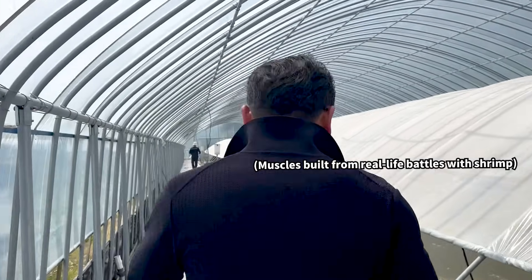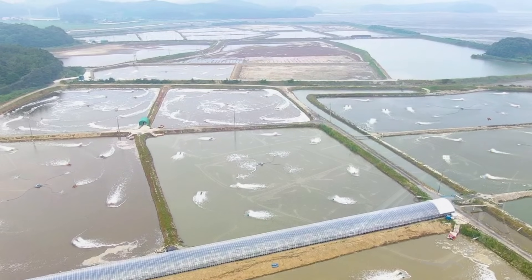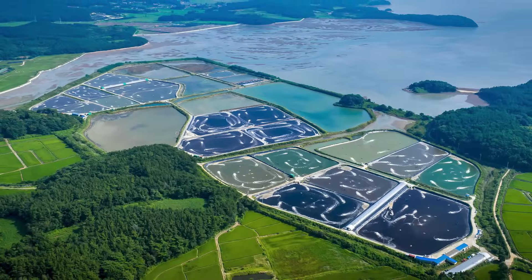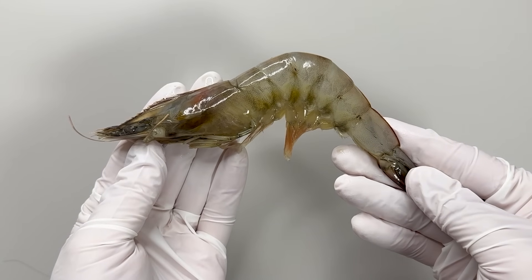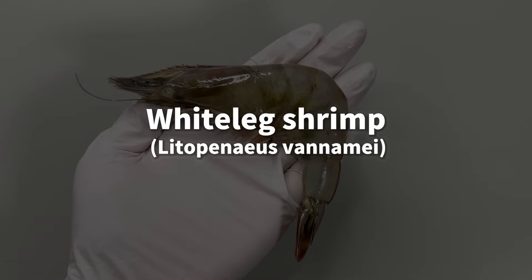The farm is run by a very muscular and impressive owner, and it covers a huge area of about 23 hectares. Here are the shrimp being farmed. They're a species called White-Legged Shrimp, or Lytopenaeus vannamei.